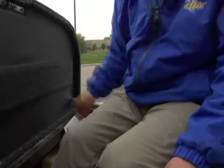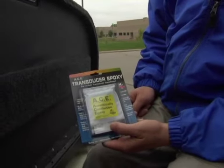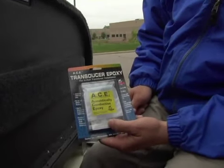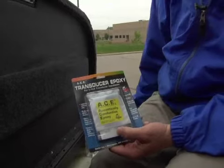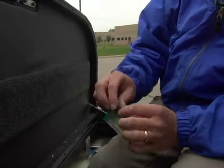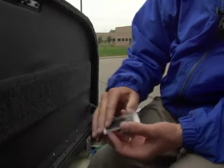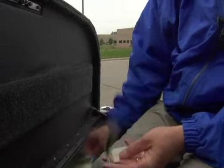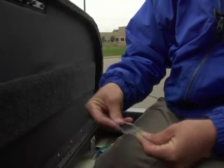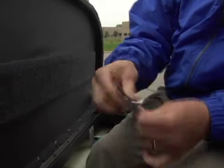Now I'm going to take this transducer epoxy made by Vexlar — it's a Kusli conductive epoxy. Very simple, very easy to install. All you have to do is take this apart just like so. It's a two-part — there's no mixing, just mushing it together.